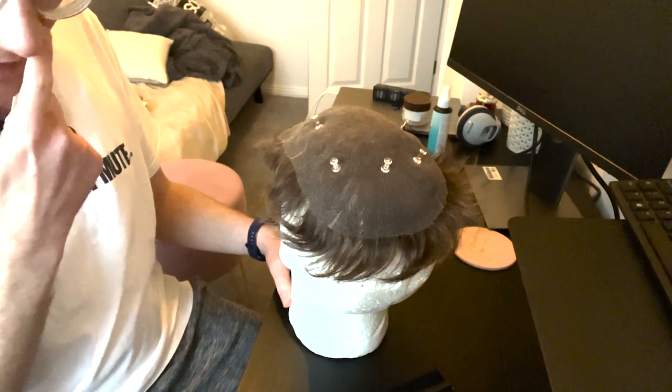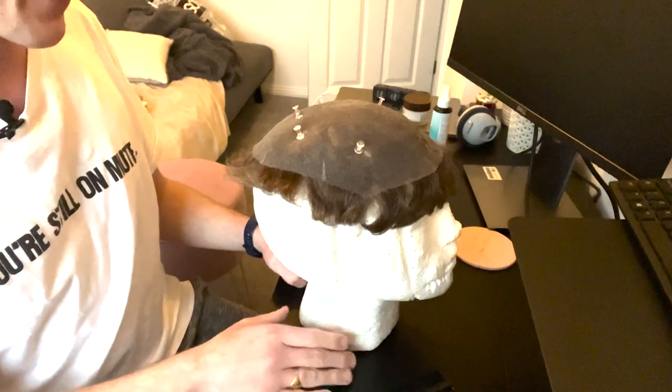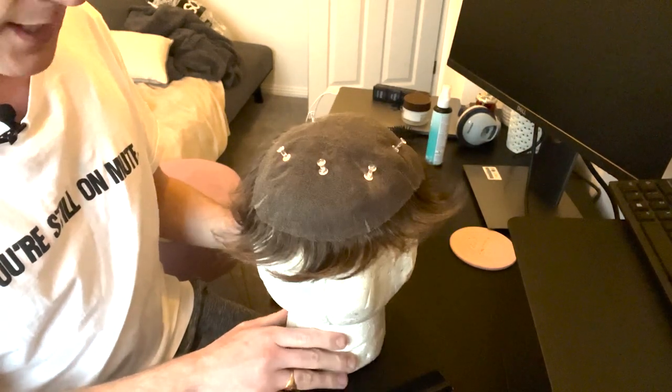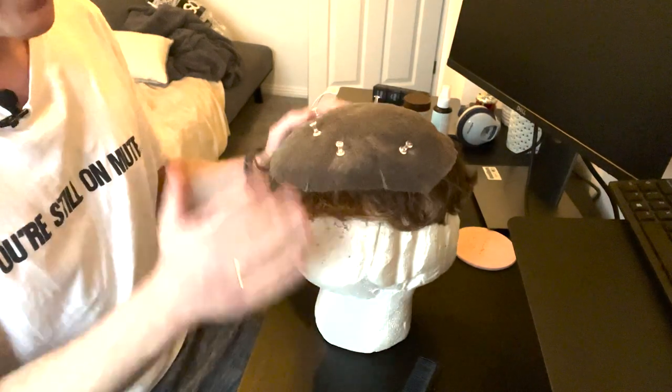This is polystyrene so the thumbtacks stick in really well. You can also get plastic mannequin heads which are just as good — the thumbtacks might even hold better in those. Anyway, let's get on with it. I tend to start at the back.